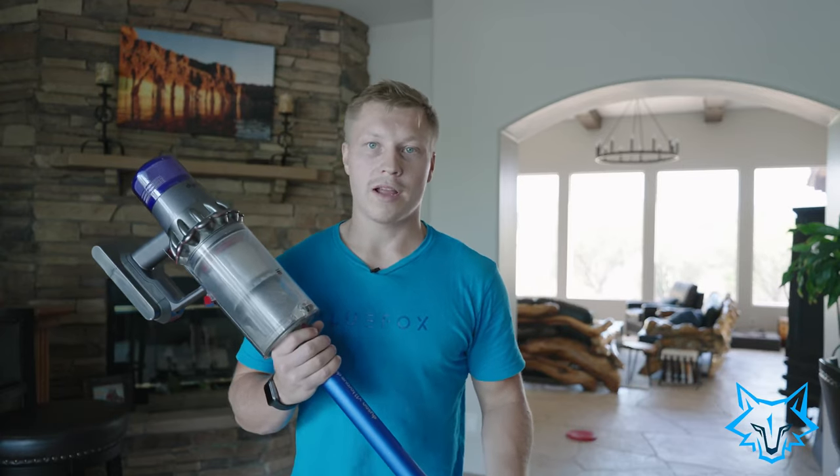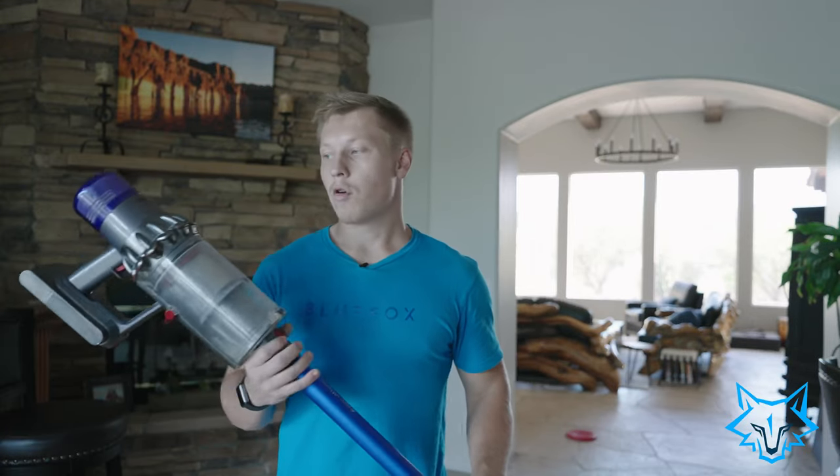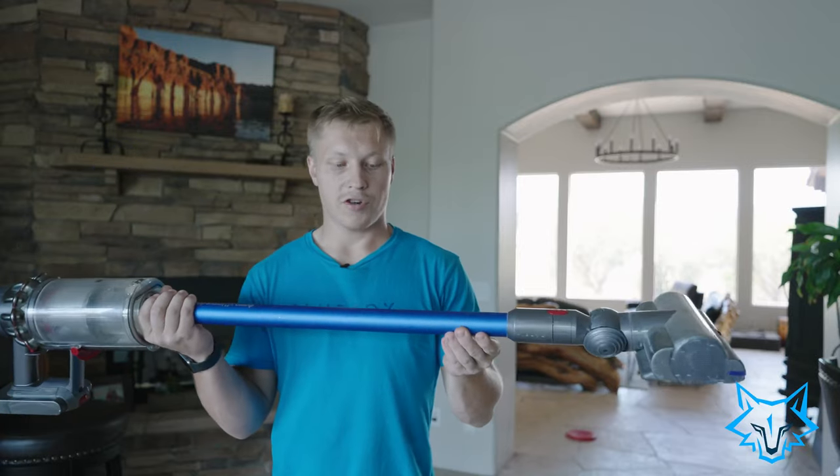The ultimate question is should you buy this versus the competitors' machines. We personally don't actually use these in our cleaning company — we have the Shark Vertex series. I do prefer how robust this is built and the straight-line tube system that Dyson has, but from a cost efficiency standpoint, a battery standpoint, and an on-the-go charging standpoint, we've chosen to use the Shark products. That's not to say this isn't a great product — it's just personal preference.